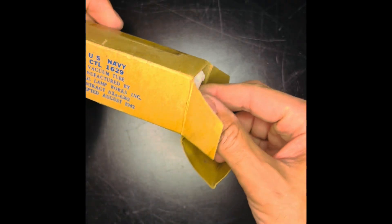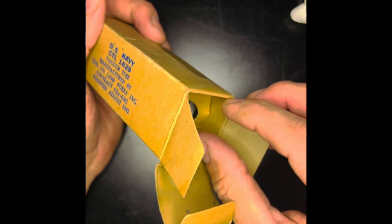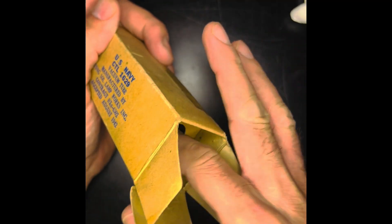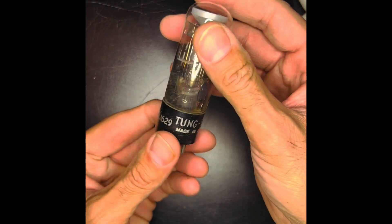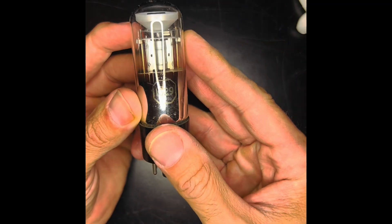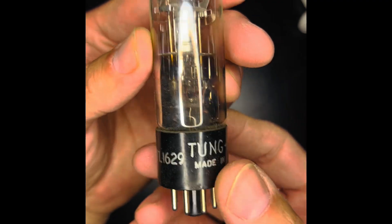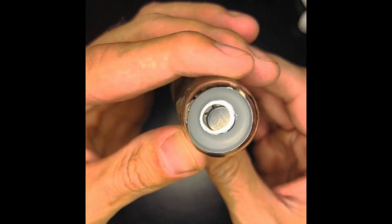Super cool, huh? It's unbelievable. Look at that. Oh man, I'm already pumped. Look at this. Beautiful.